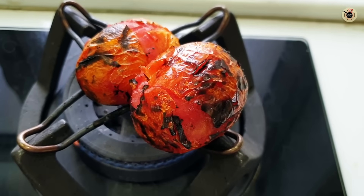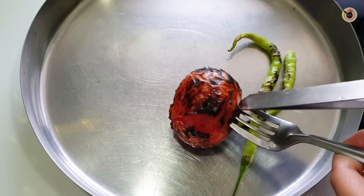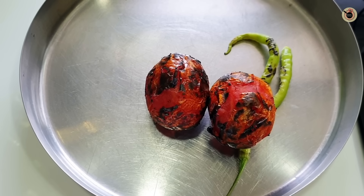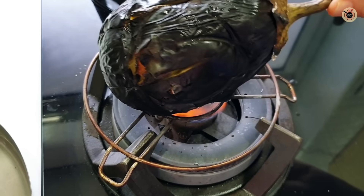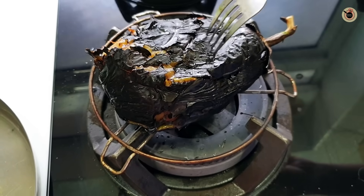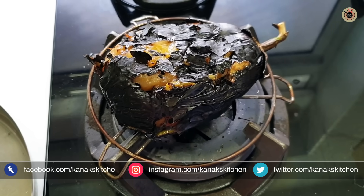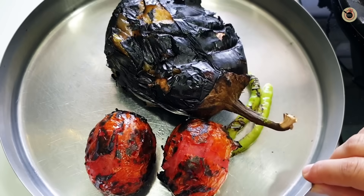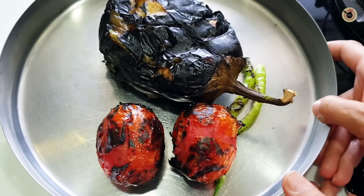The skin looks a little different and the bangan is very soft because of the heat. You will notice that the tomatoes are cooked clean from inside. I have flipped it 2-3 times and it is very soft. I checked with a fork and it is going in well, which means it is cooked through. We will remove everything from the flame and let it cool — until it is cool, we will prepare the base masala.